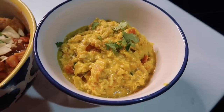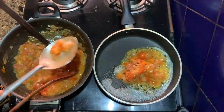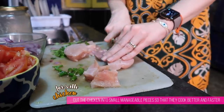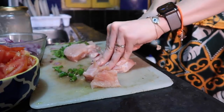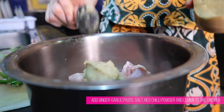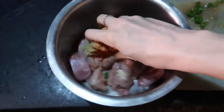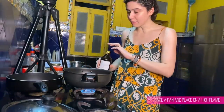Today we're doing two dishes — sali chicken and akuri. We're going to marinate the chicken, make one masala, and take a little bit out for the akuri so we don't need two different masalas. This is the chicken supreme — the breast piece — cut into half and then into small chunks so it cooks in about 10 to 12 minutes. For the marinade: ginger-garlic paste — one teaspoon — salt, and red chili powder.